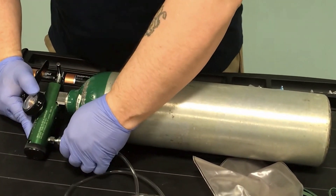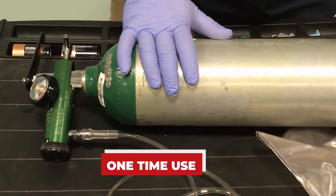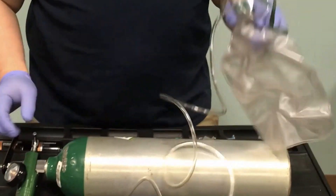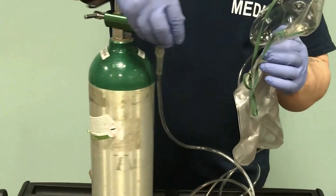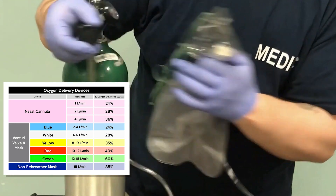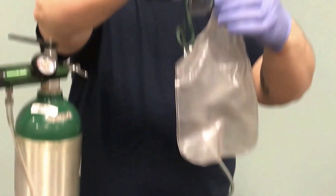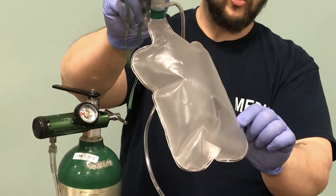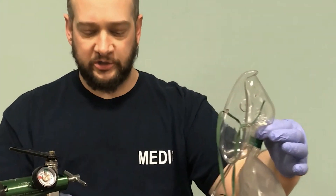All of our breathing equipment is single-use, so this is kept packaged until we're ready to use it. Once you pull it out, you're not going to put it down on the ambulance bench seat — you want to keep it clean. We're going to open this up and set it to 15 liters — that's high flow oxygen. Now we close this port and watch this bag inflate. If I don't close that one-way valve, this bag won't inflate. Now we have this ready to deliver oxygen.